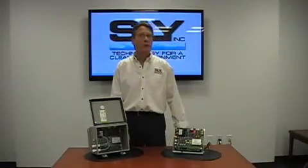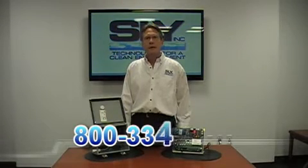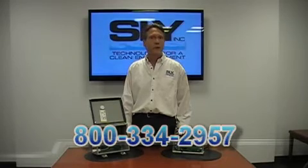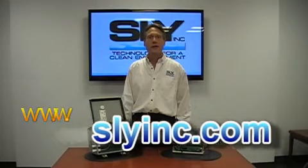Thank you for taking the time to learn more about Sly's MP404 Timers and Optional Pressure Modules. If you'd like more information or a quote, please call us at 800-334-2957 or visit us on the web at SlyInc.com.